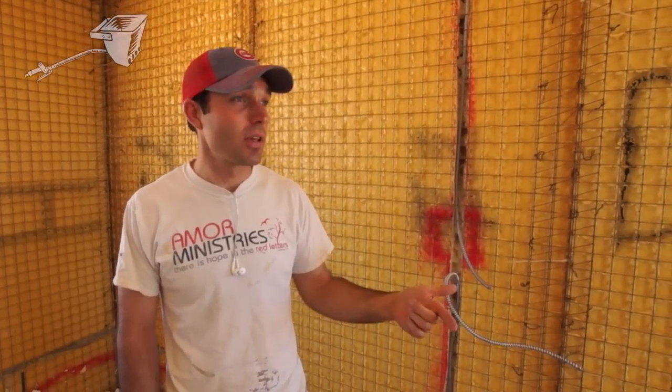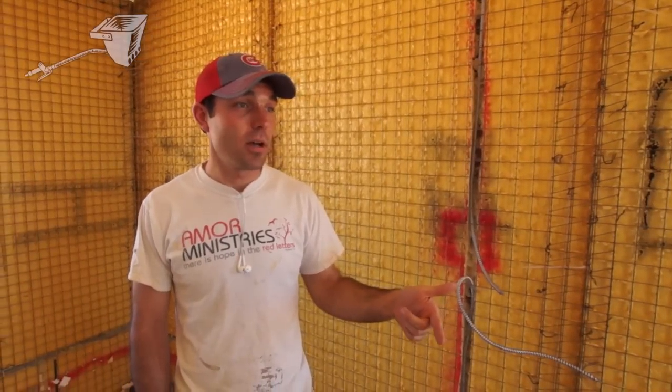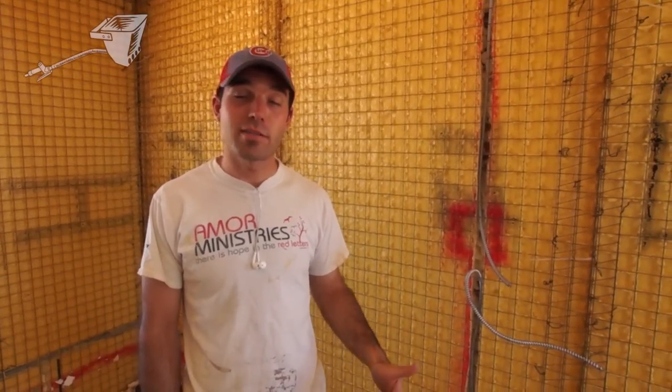Now that you've seen the house in this phase, we're going to go see the next house, which is just in the next phase. We just worked on it last week stuccoing the ceiling, so you'll be able to see that next.